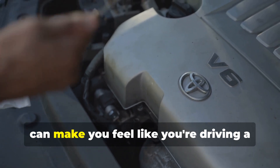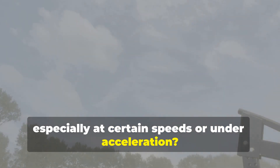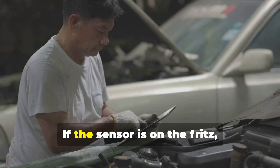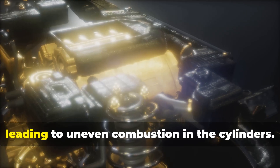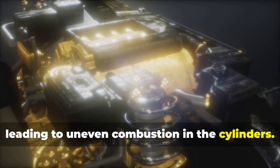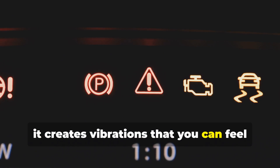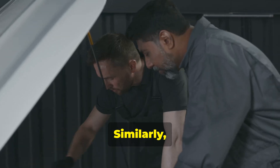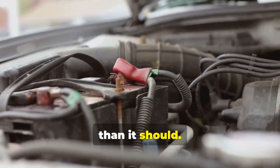Symptom number ten: excessive engine vibrations. When your whole car shakes and rattles, especially at certain speeds or under acceleration, that's not normal. If the sensor is on the fritz, it can cause the timing to get all out of whack, leading to uneven combustion in the cylinders. When combustion is uneven, it creates vibrations you can feel throughout your car. Your engine might still run with a bad camshaft sensor, but it's going to shake and vibrate more than it should.